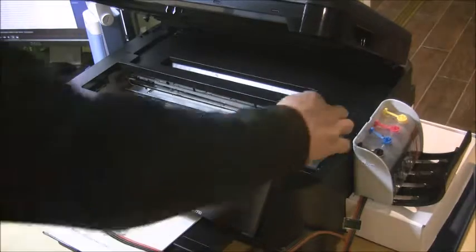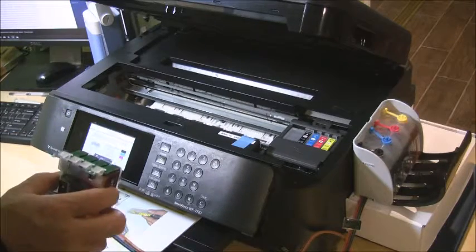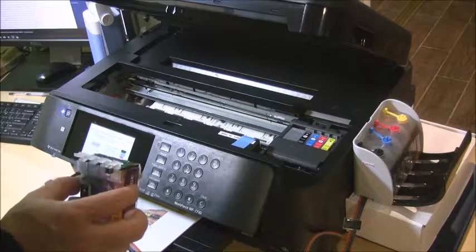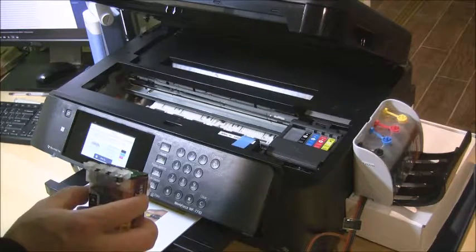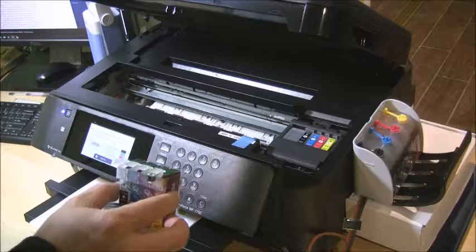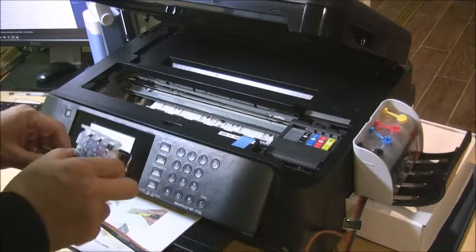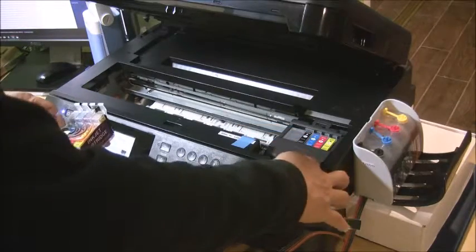For a new printer, we recommend you always install the original cartridges for printer initialization first. That's probably a three to five minute process to set up the printer software and hardware, including charging the ink.